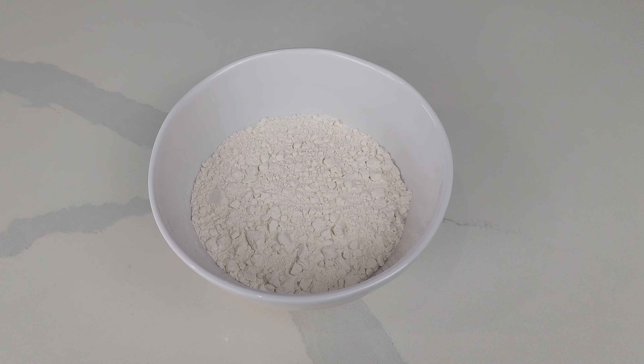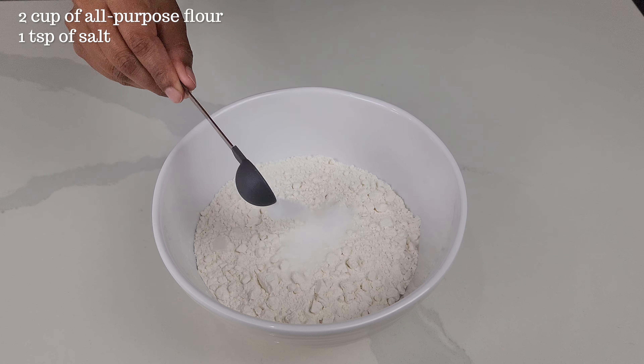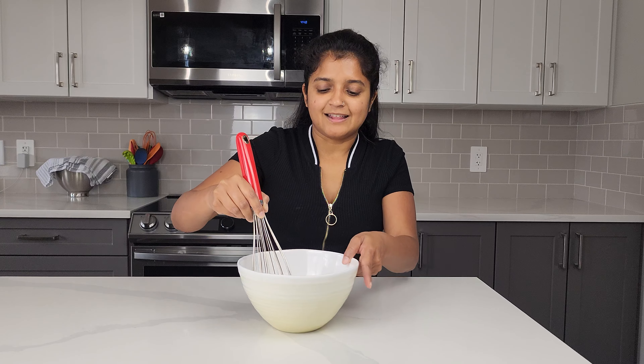Now let's move on to the dry ingredients. In a separate bowl I have two cups of all-purpose flour. Add in one teaspoon of salt and half a teaspoon of baking powder. Let's whisk this all together and set this aside.